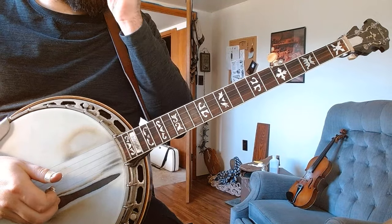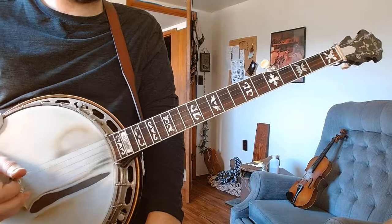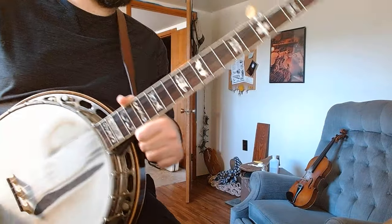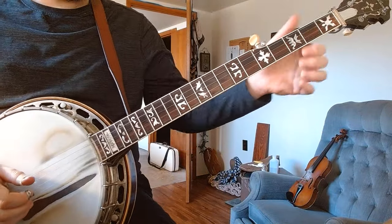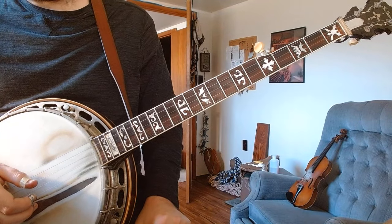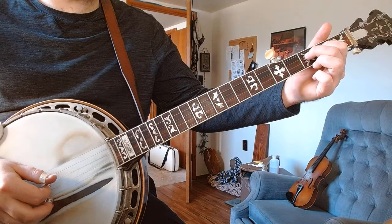The timing with it is a little funny because it's not starting on the downbeat. There are six notes in this little eight or nine note run, however you want to look at it. That's why these hammers have to be not necessarily eighth notes. You've got to kind of hold off on the timing a little bit.